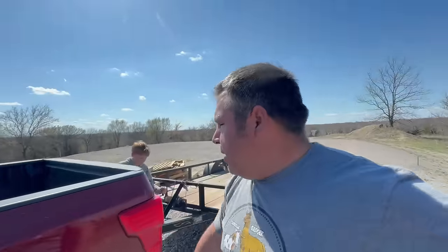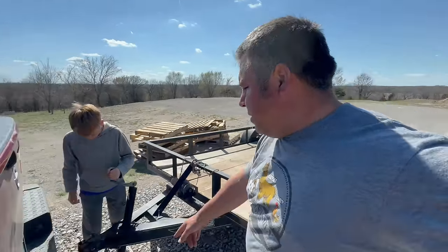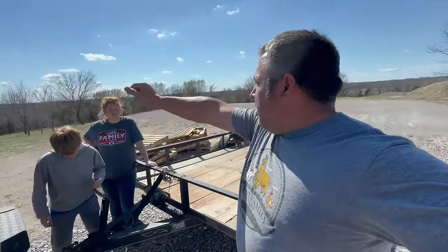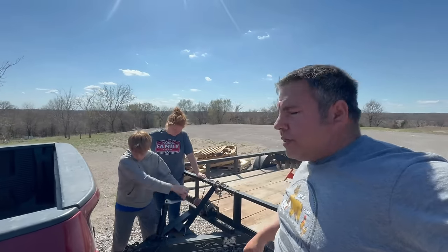All right guys, they're still working on the gate up here, but we're going to go get Marie's auger and we're going to drop the trailer. You got to unhook it first, son. It's going to aug down the posts. So we're going to unhook the trailer.